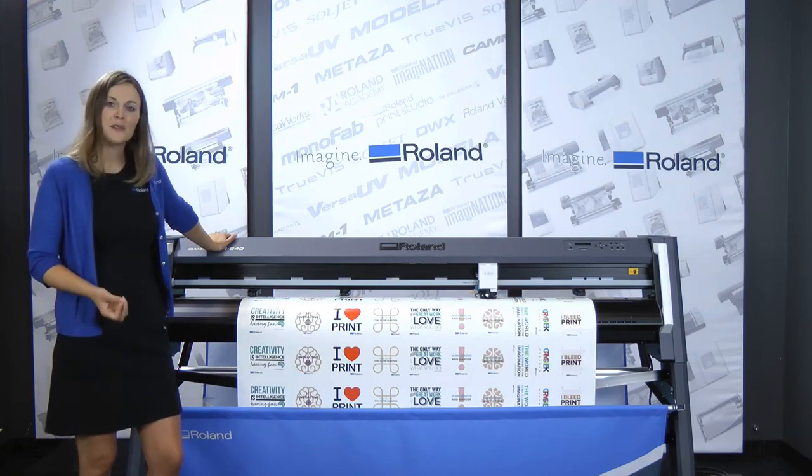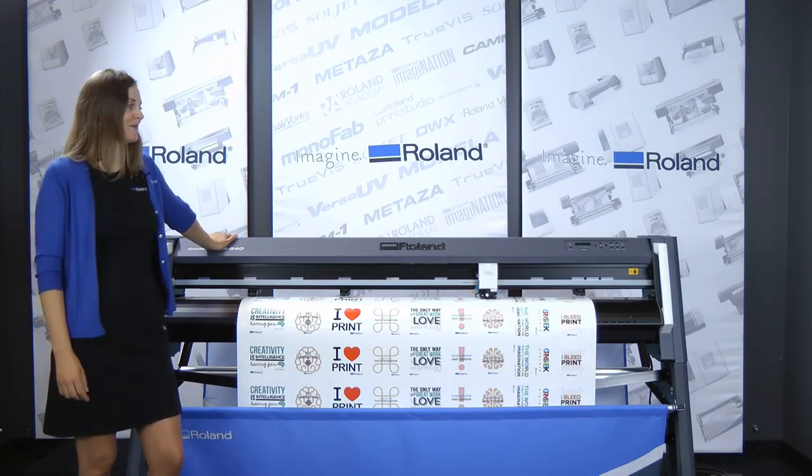So this cutter really is powerful yet easy to use. If you'd like more information, you can visit our website at www.rolanddja.com/GR.